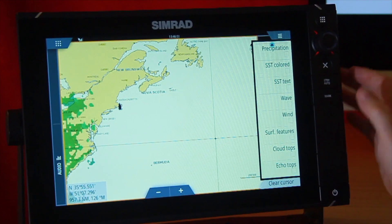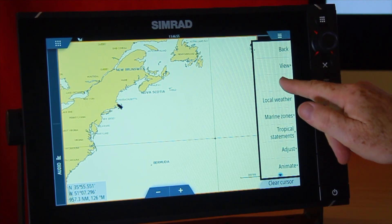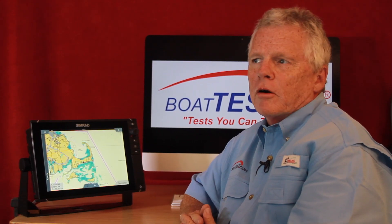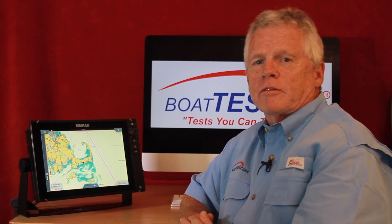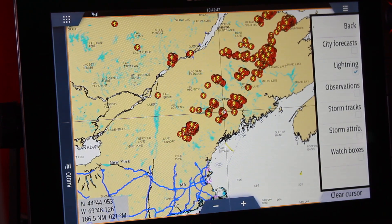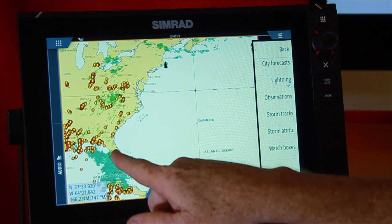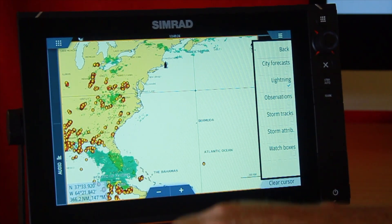Now let's get back to the main menu and go to Icons. This is neat. City forecasts give you a broad-scale five-day forecast of what conditions will be like. Lightning gives you the exact latitude and longitude of where a lightning strike has occurred within about the last 10 minutes. Here I can see them scattered throughout the South, the Gulf area, and the Great Lakes.